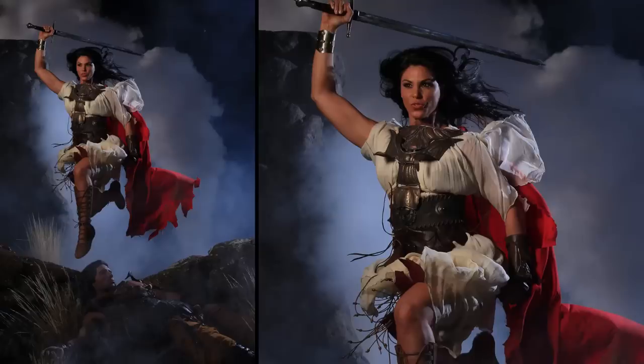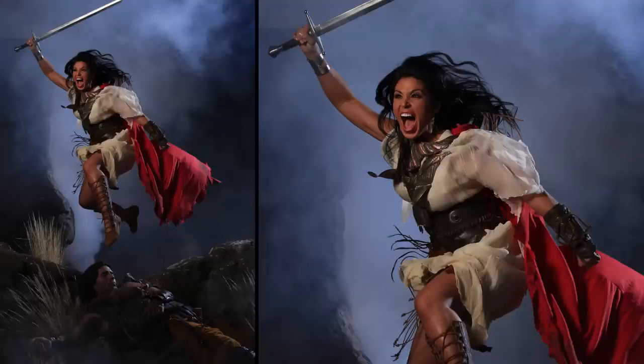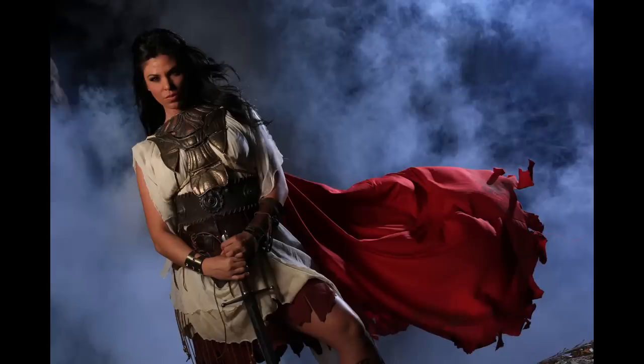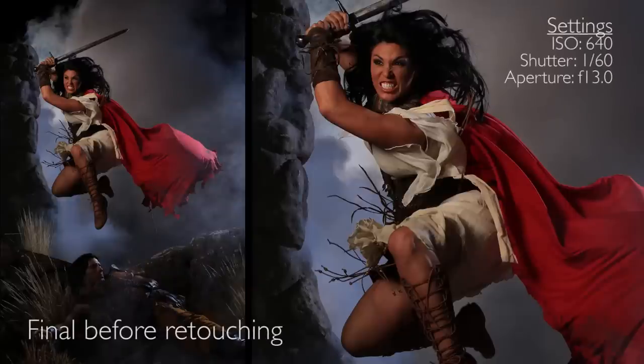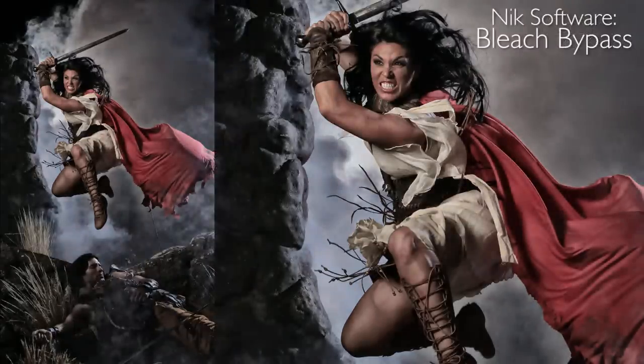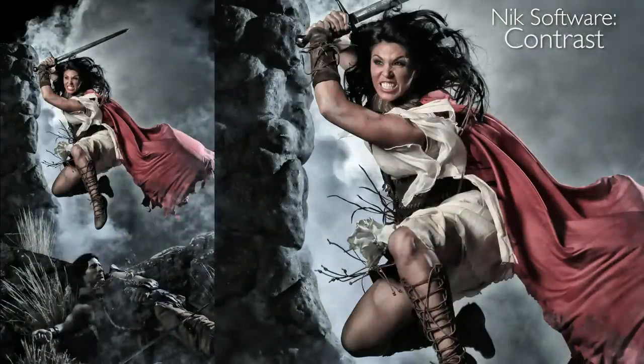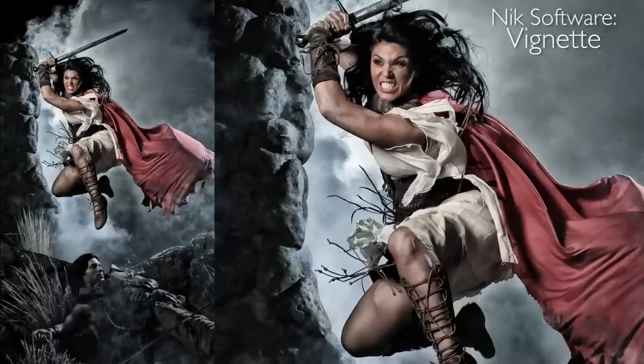Here are a few of our images before retouching. The last step is to take the image into NIC software and work on it. First I added a bleach bypass layer — I love bleach bypass, it takes a lot of the color out and I can control contrast issues with it. Then I added a light blue colorizer layer, followed by a contrast layer, and last of all a vignette. So there's our final image.